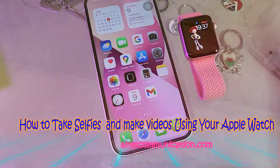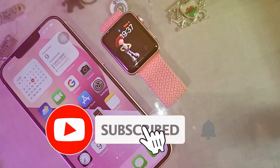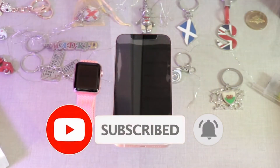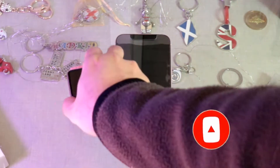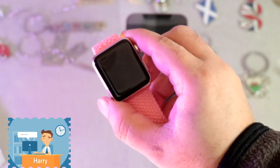Hi, this is Howie Jai from Mass Communication. Here I am again with another video. In this, we will show you how you can use your Apple Watch as a display while you are taking a photo.